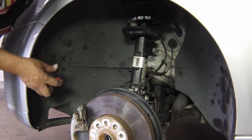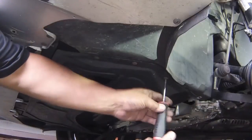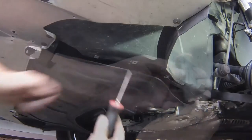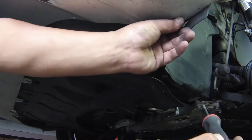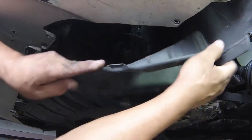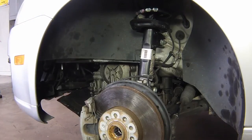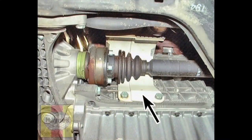Remove the retaining screws and or clips and remove the undershields from behind the wheel, beneath the engine or transmission unit, to gain access to the drive shafts. When necessary, also unbolt the heat shield from the transmission housing to improve access to the drive shaft inner joint.